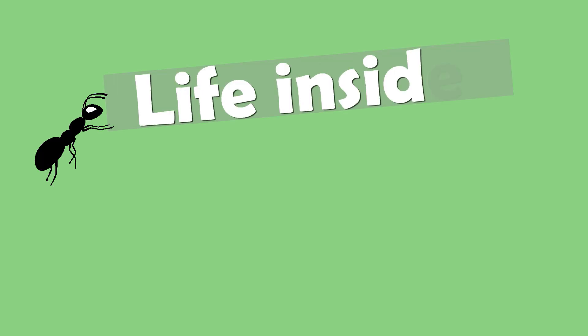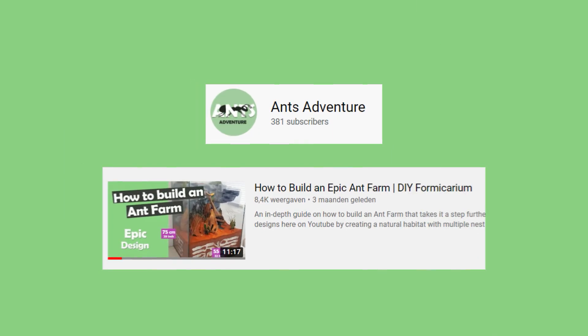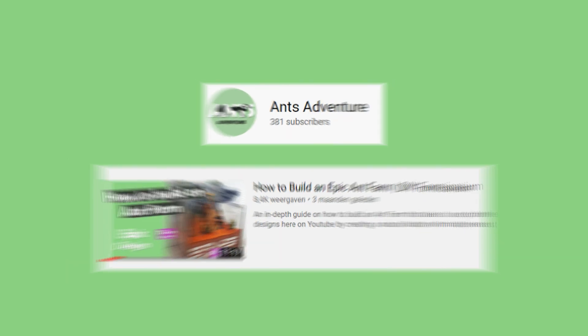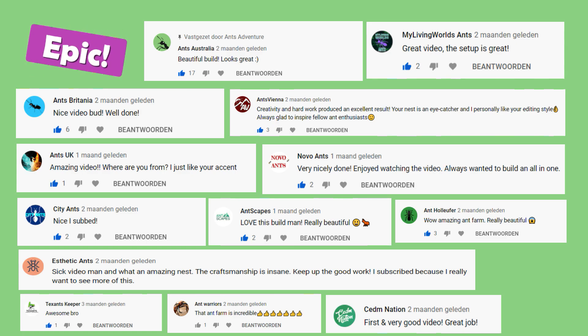Hi guys, welcome to Ant's Adventure and the first episode of Life Inside the Messer Colony. But before we start, I want to thank you guys for the massive amount of views, likes and comments I got on my previous video. It really means a lot to me.